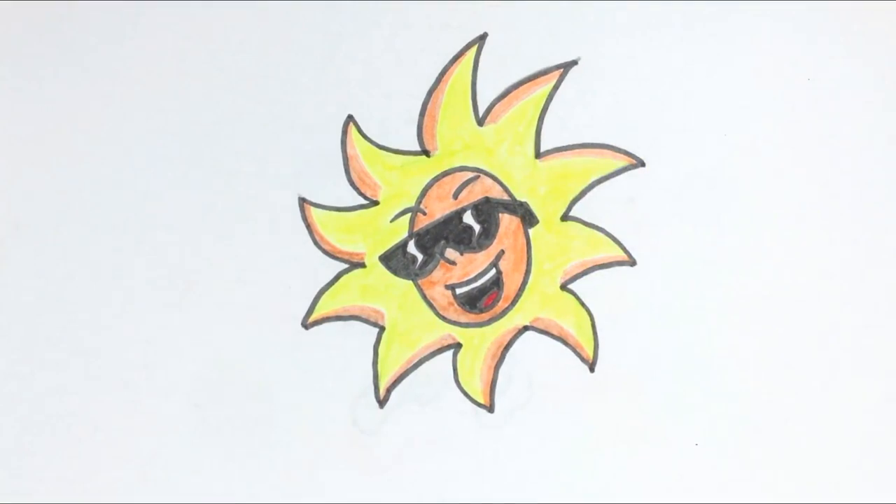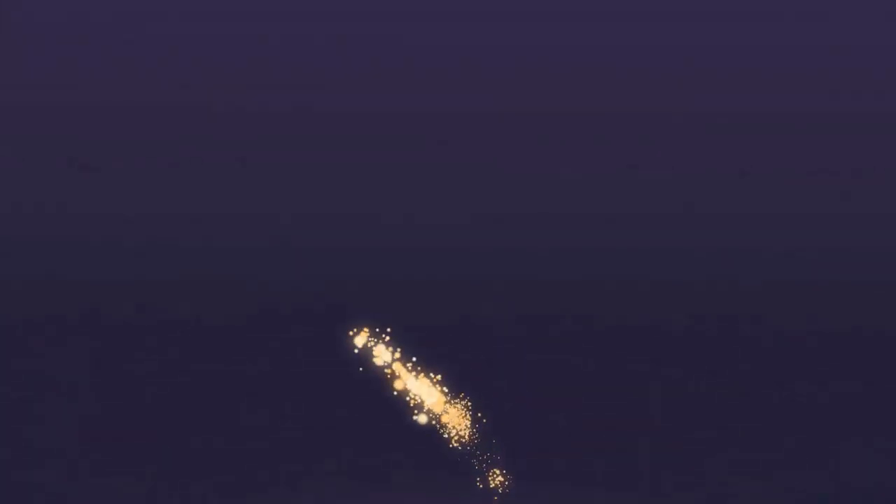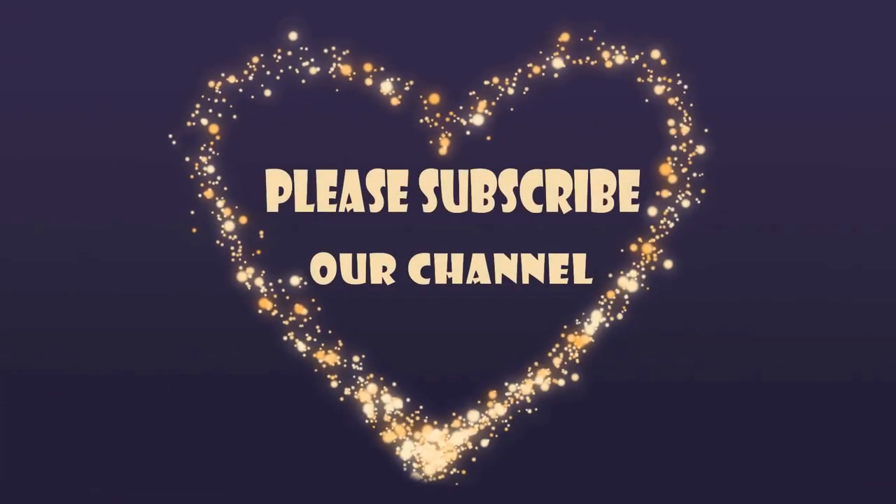My coloring is done and the sun is looking beautiful. Thank you so much for watching the video. I hope you enjoyed it. If so, don't forget to like, comment, and subscribe. Thank you!